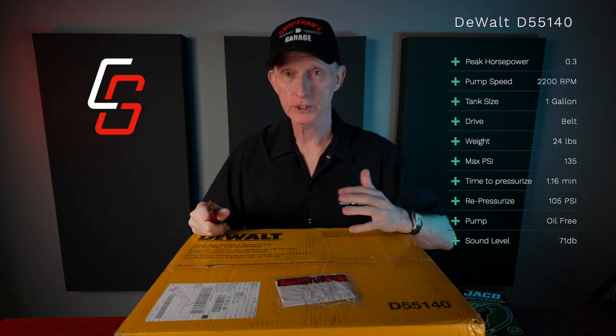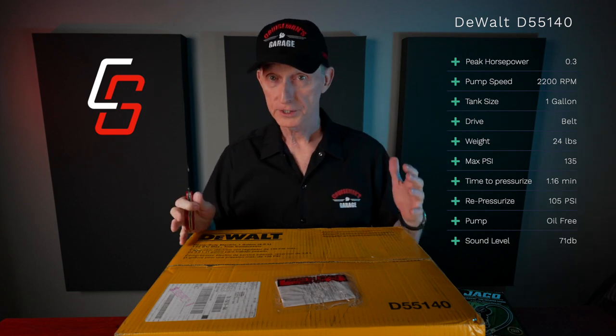I'd like to point out that DeWalt did not sponsor this video. However, they did send me this compressor to test and review, so I want to thank DeWalt for that. No money exchanged hands, and they have not seen this video before it goes out on YouTube.